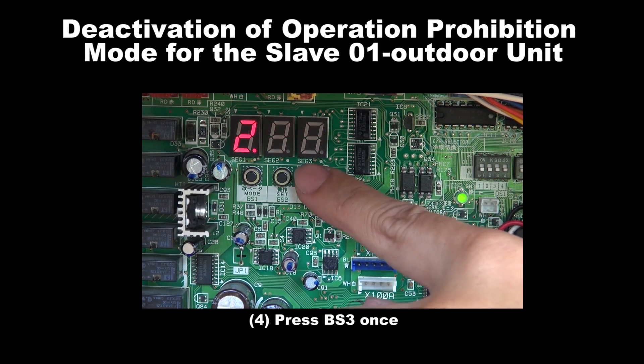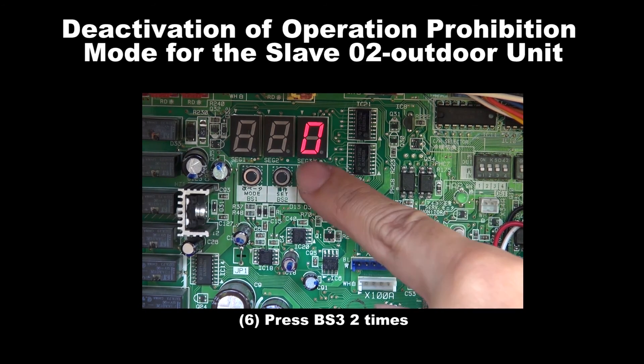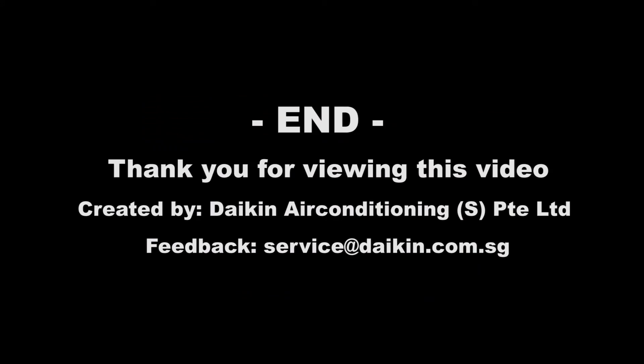Step 4: Press BS3 once. Step 5: Press BS2 once. Step 6: Press BS3 for 2 times. Step 7: Press BS1 once to exit. We have come to the end.